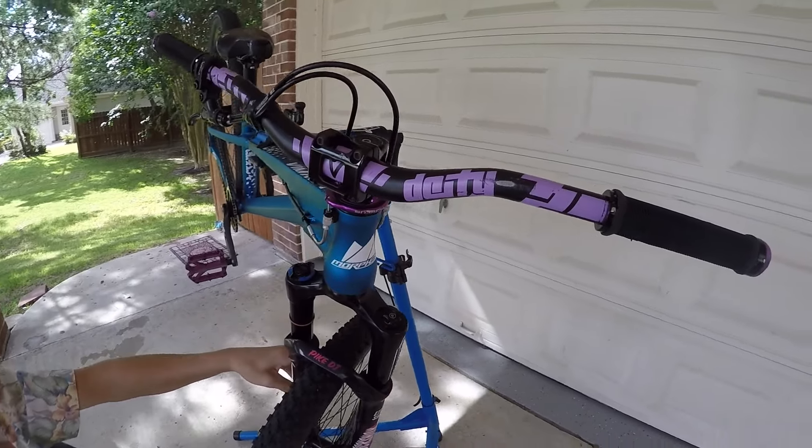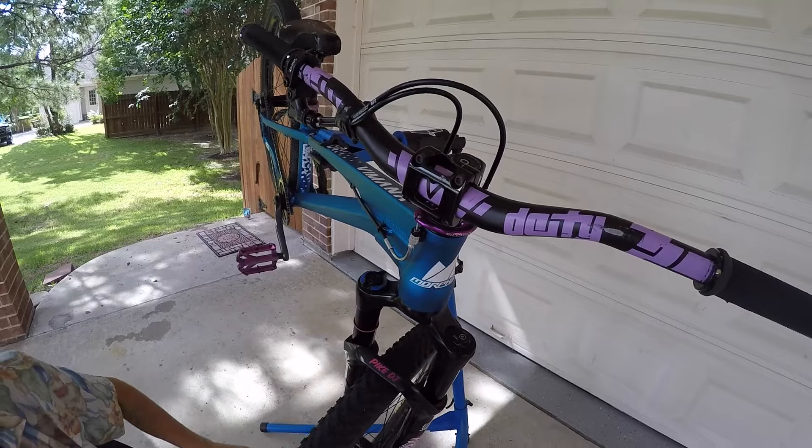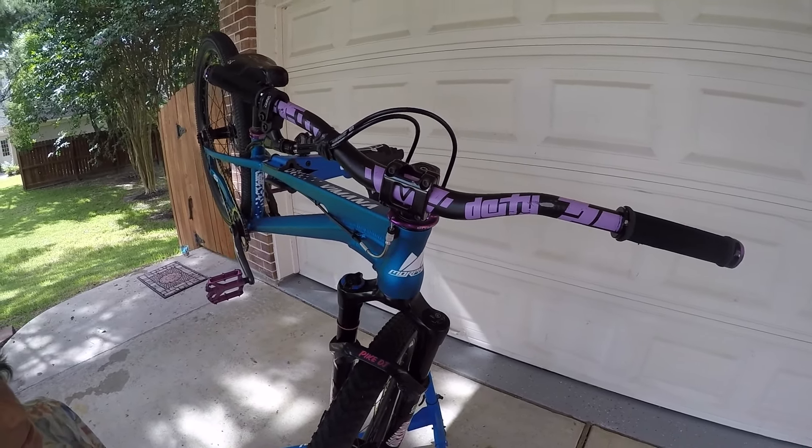Deity CZ38 handlebars, cut to 28 inches. It's kind of narrow, but it's good for bar spins and it's worked for me so far.